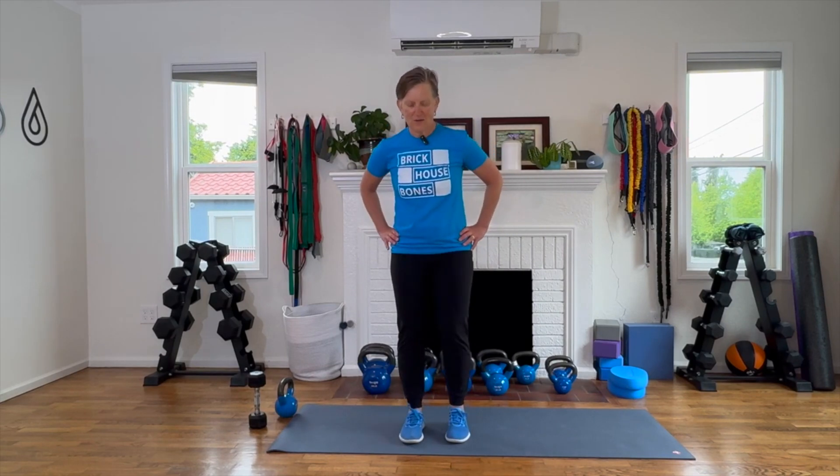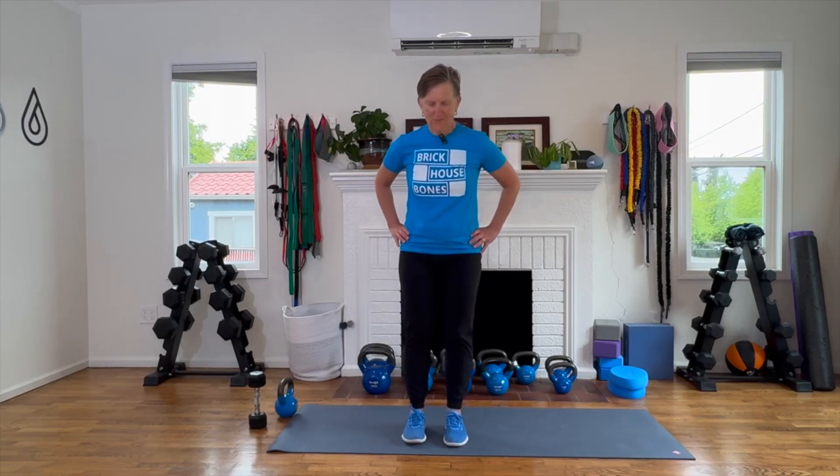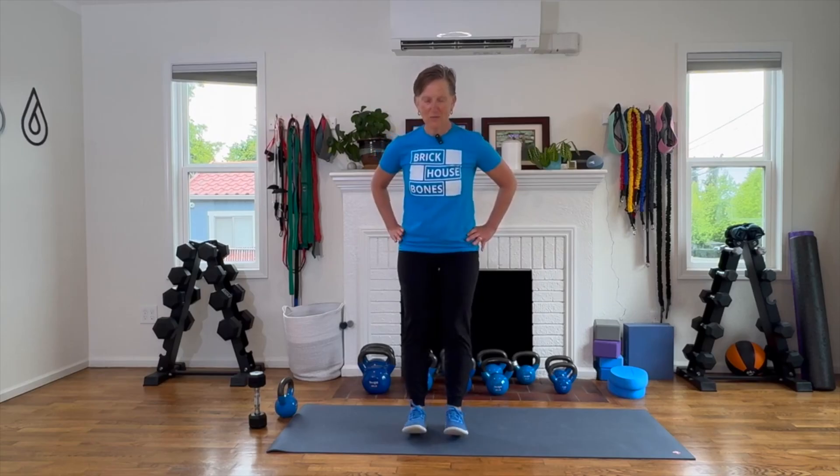Not easy. I remember first doing this in yoga 100 years ago and I couldn't do it. It was very, very challenging for me. Last one — going up on the toes and 10, 9, 8, 7, 6, 5, 4, 3, 2, 1.